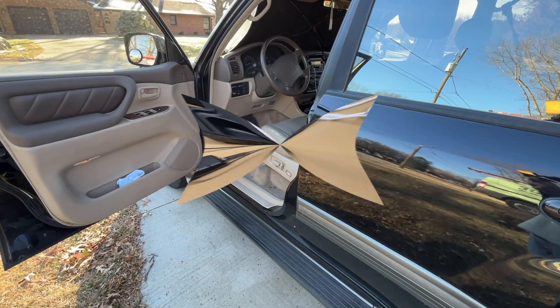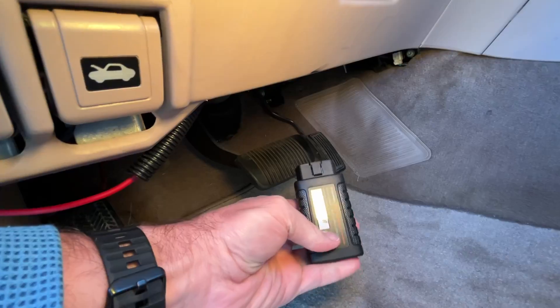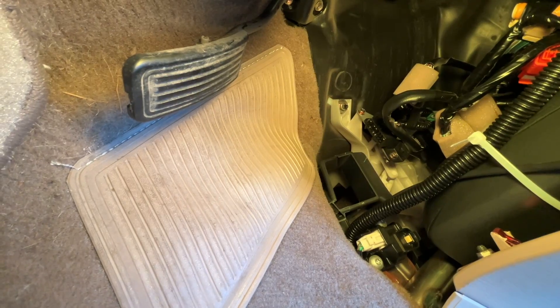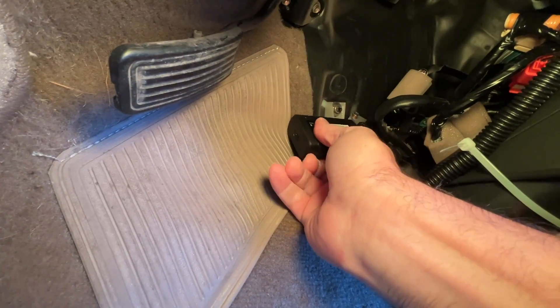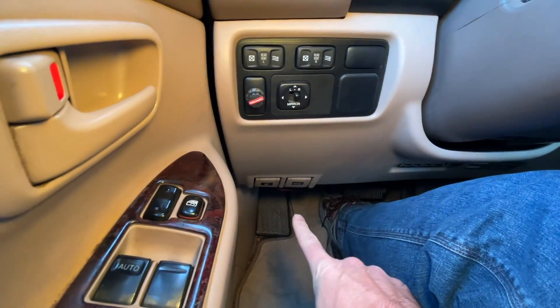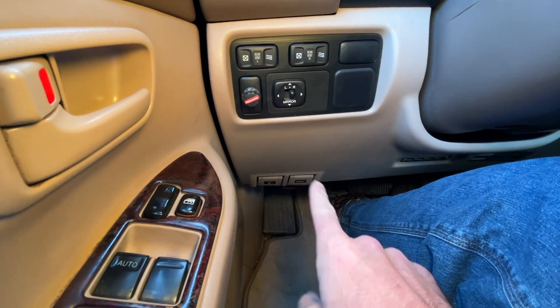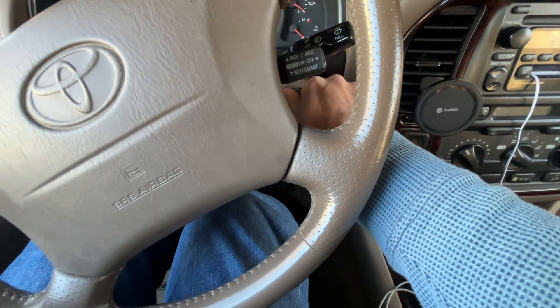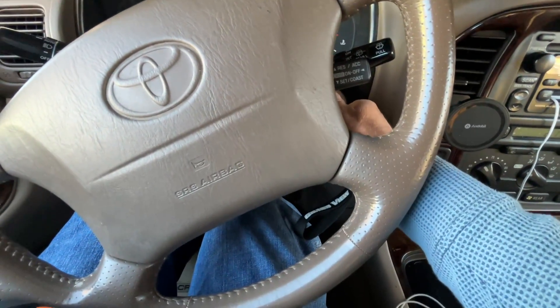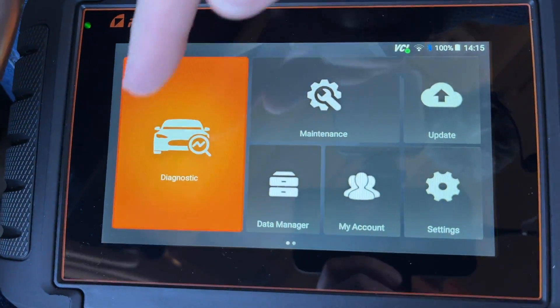Now I'm at my 2000 Land Cruiser. I plug the VCI into the OBD2 port, which is under the dash. It's not uncommon for cars to have the port tucked down under the dash somewhere — if you have trouble finding it, search online. With the car off and connected, I then turn the car to the 'on' position and turn the scan tool on.